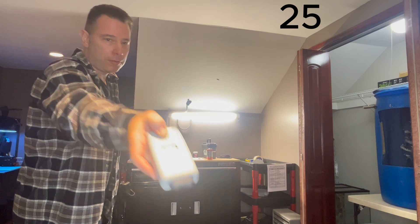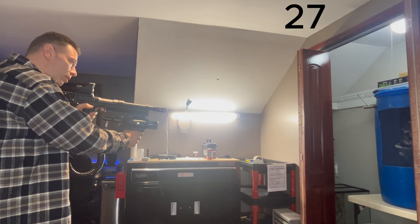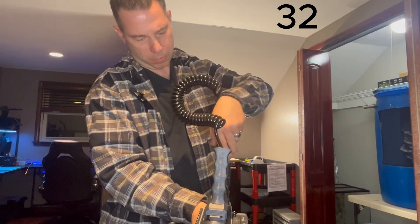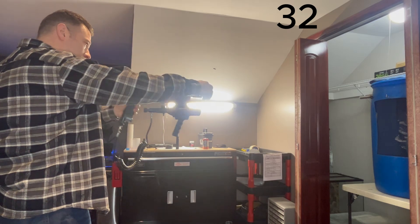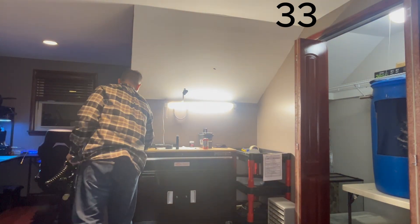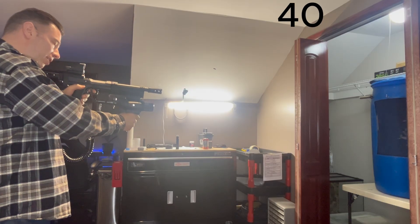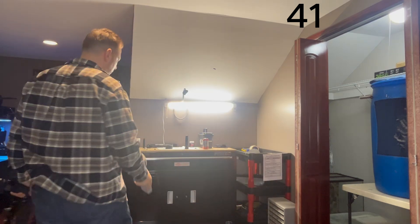We're still at 432 on mag four. One in the pipe — this is magazine number five. First shot of mag five: 438 feet per second. So that was 40 shots.